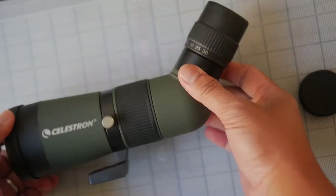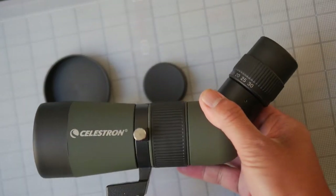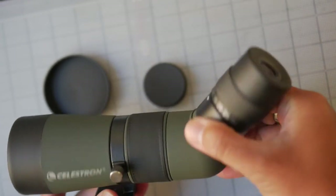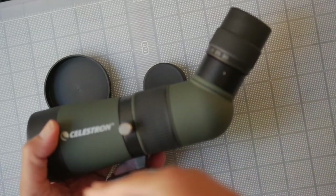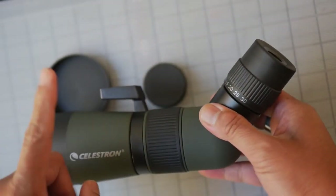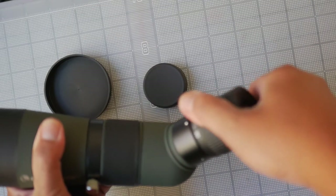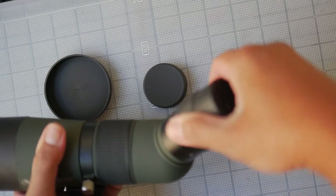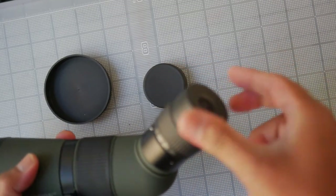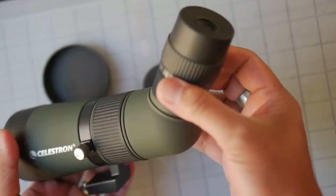So this is the smallest 50mm spotting scope I've yet reviewed. It comes with a set of lens caps, and this is a unique feature — it comes with a ring mount, which is really handy because it allows you to change the direction of the eyepiece relative to how you mount it. You can mount it on a tripod normally, or with a clamp to a wall, awning, or ceiling. It gives you a lot of flexibility. The magnification on the eyepiece itself moves smoothly. It does move the entire eyepiece, and there is no pop-up eye cup — just a padded eye cup — and it has a focus wheel on the body.